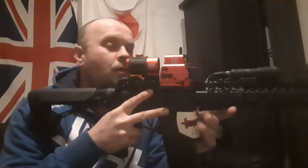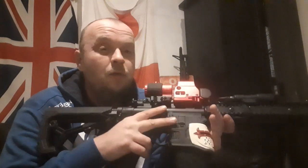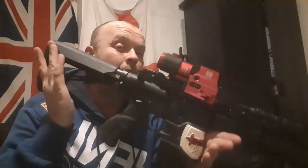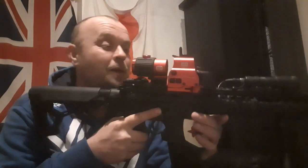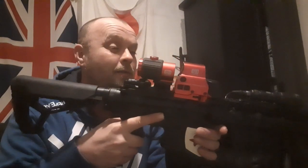Hello everyone, welcome to another new video. This is my Crossman DPMS. Now, this is my first video about nearly two years ago — 21,000 views. This has changed a few times and there's been a few updates. This is the final update and I've realised I haven't done one, so here it is, I've got to do it for you all.